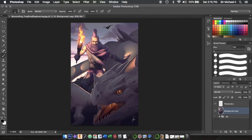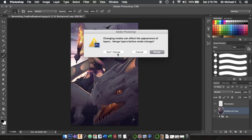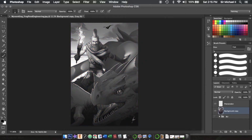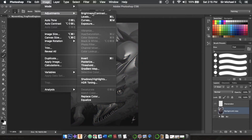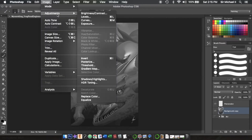Now we're going to change the whole image to grayscale. Go to Image > Mode > Grayscale. Do not merge the layers — discard. Now go back to Image > Adjustments > Brightness/Contrast, take the brightness to about 30 or so, and take the contrast down even more. Do that again.